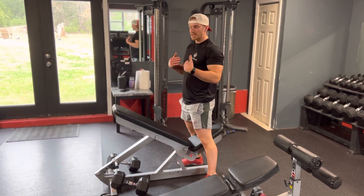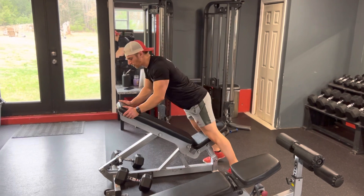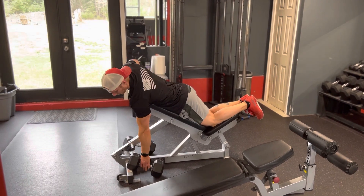Alright guys, so we're going to do a chest supported dumbbell row. You're going to put a bench up on an incline, about a 45 degree sit back. I like to throw my knees up on the bottom half of that pad. You can keep them on the ground, whatever's comfortable for you.